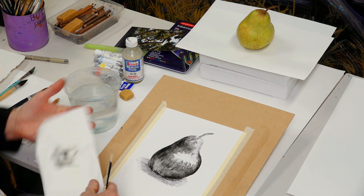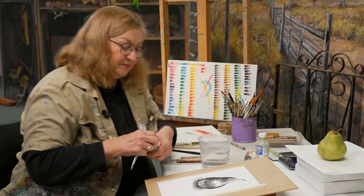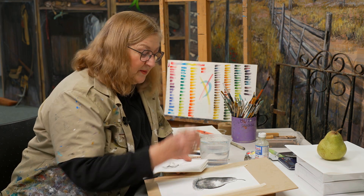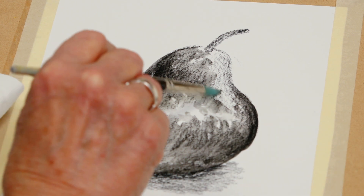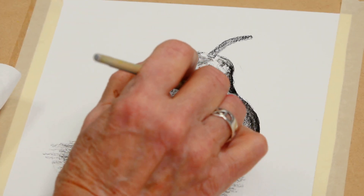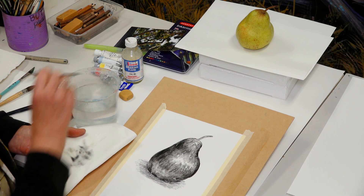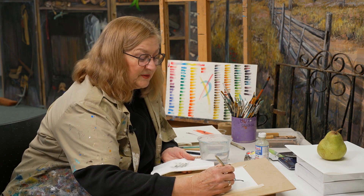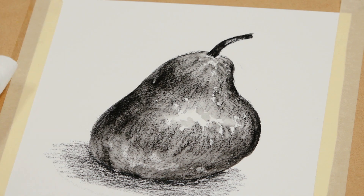I've got a bit too much water there. Because it's reflecting lighter, what I can do is just mop it up a little bit like that. Now, where it's shiny in here, I'm just going to tap with just minimal little taps there. I might leave that little bit of light on the stem.